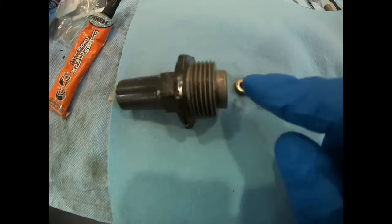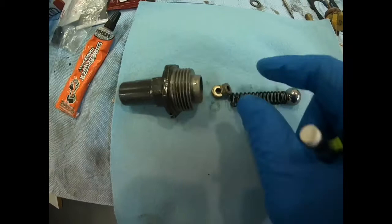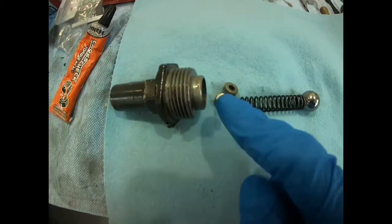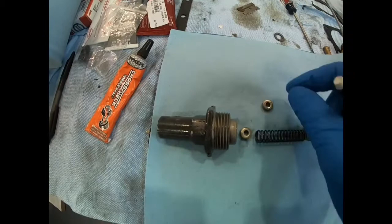If we want to raise the oil pressure, we make it harder for this ball to compress and unseat the spring. On this type, if we want to raise the oil pressure, we add more shims on this side of the spring so it's harder for the ball to push against the spring and unseat it, allowing oil to return to the sump. To lower oil pressure, we remove shims to make it weaker.